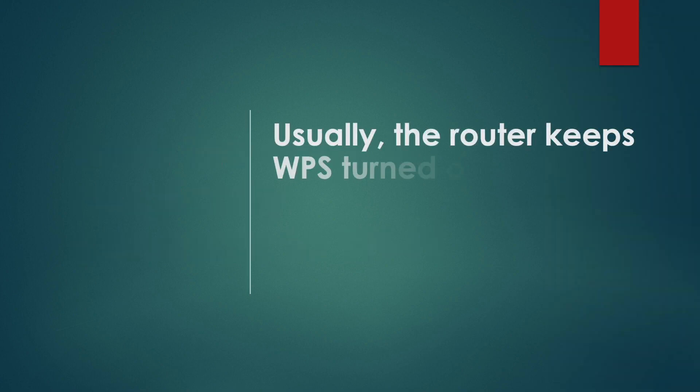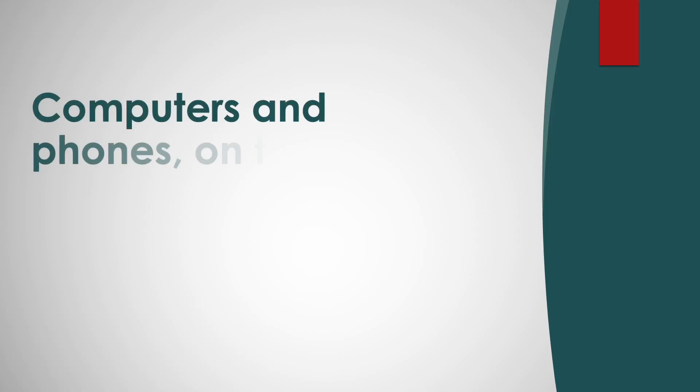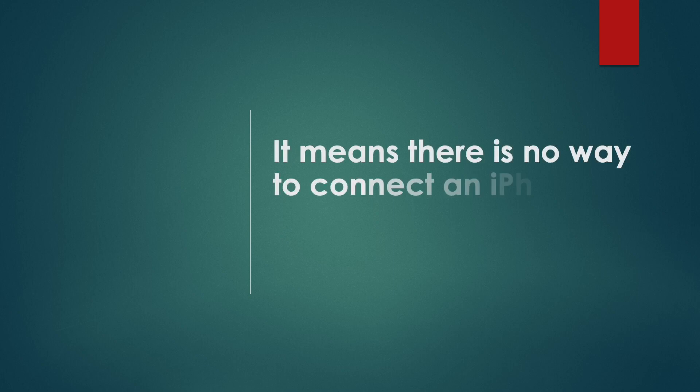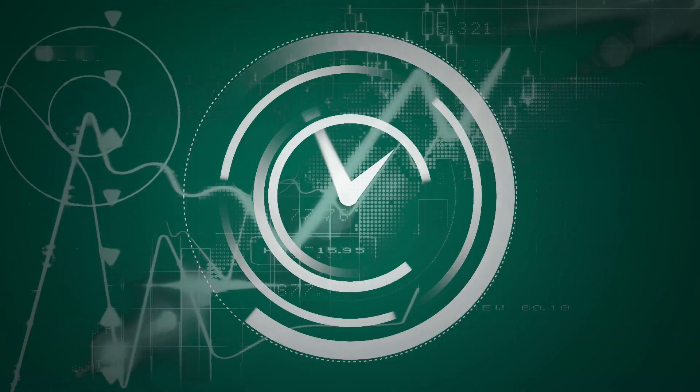Usually the router keeps WPS turned on for a couple of minutes, so you should not waste any time. Computers and phones, on the other hand, have all means to enter the password to connect to Wi-Fi. Apple explicitly says that iPhones don't have a WPS button, meaning there is no way to connect an iPhone to Wi-Fi using the WPS push button.